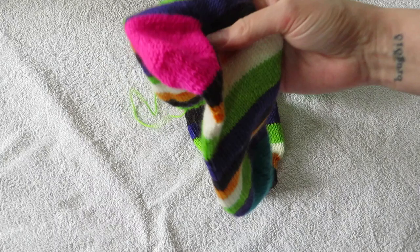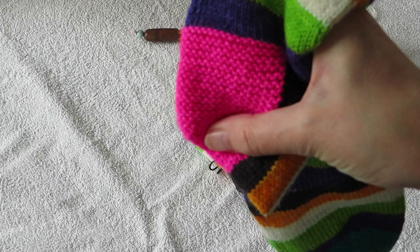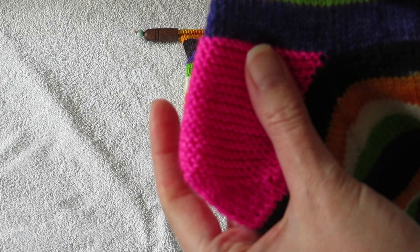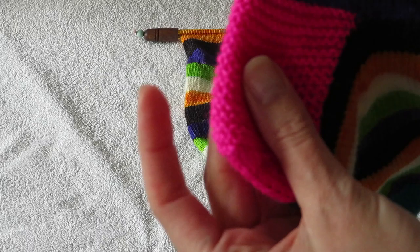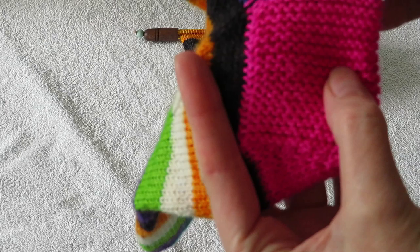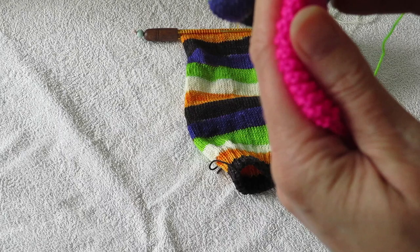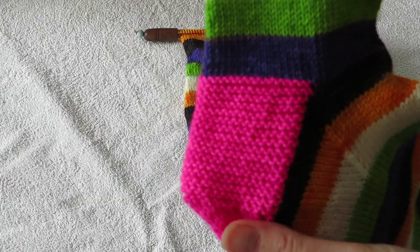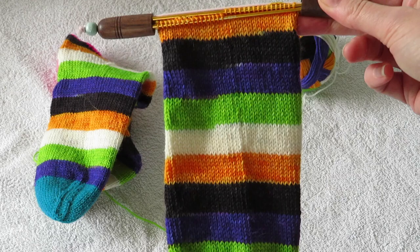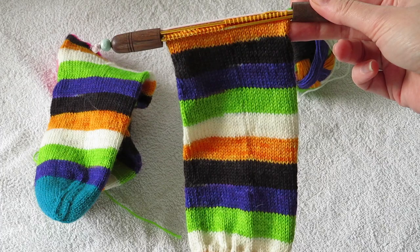Hello! Today I'm going to show you how to do a garter stitch heel. I've gotten a lot of questions when I show off my socks that have this heel. I'm up to the point where I'm going to put in the heel on the second sock, so I'm gonna show you step by step how I do this.